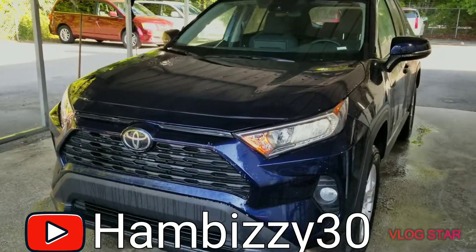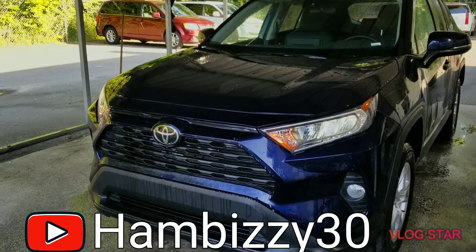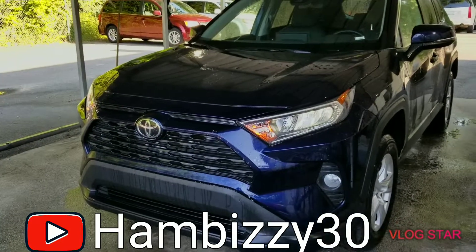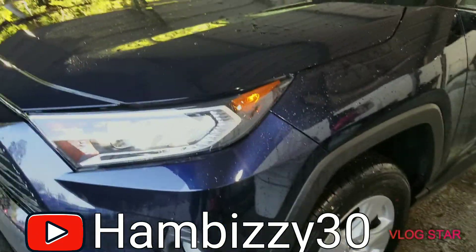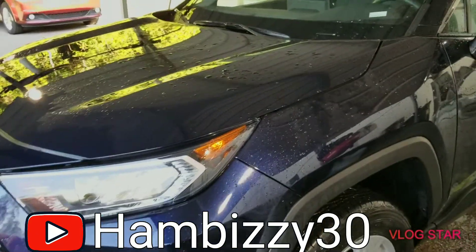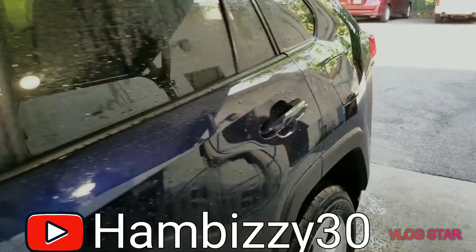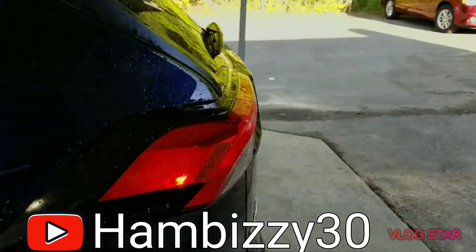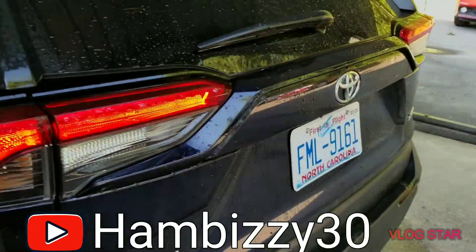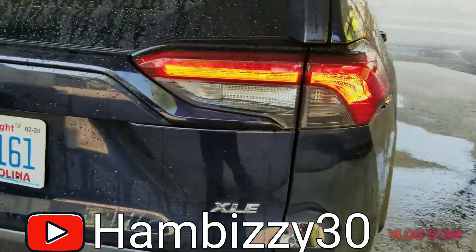What's up, it's your boy HamBizzer30 coming in again with a review on the all-new 2019 Toyota RAV4. Pretty little — I guess you can say navy blue, core blue — almost looks perfect. It's a little bigger than the regular 2016, 2017 on down. It's a little bigger, all-new body style. XLE.